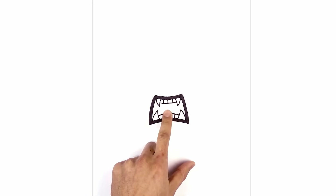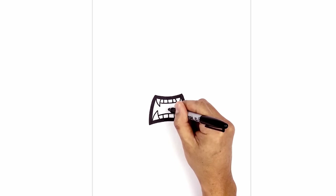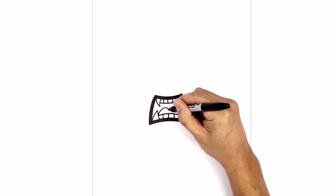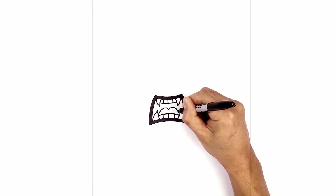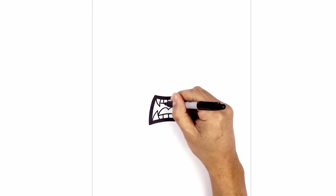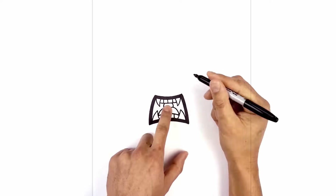Now we're going to tuck the tongue in behind the teeth. In the middle here we're going to draw a point, curve up and pull that down towards the left fang. Do the same thing on the right. Now we draw the tonsil in behind the tongue and the teeth. Starting on the left at the top of the tooth, curve out and back in, then curve around on the right side. Now we're going to fill the tonsil in black.